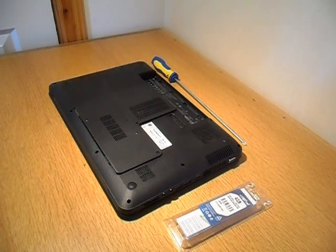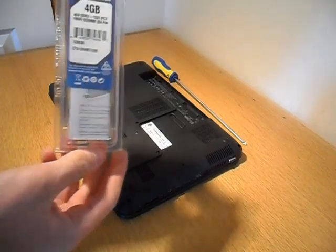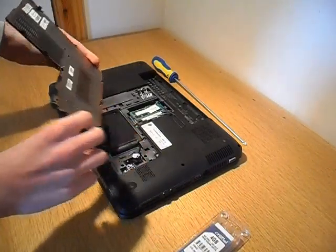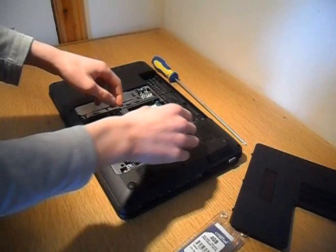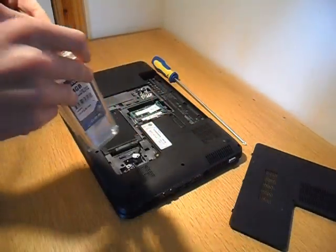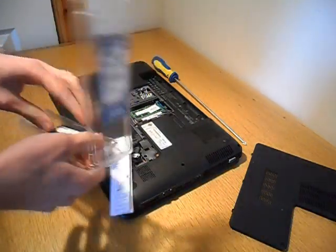We're going to do an unboxing and installation of a crucial 4GB DDR3 RAM module. We've got the HP G6 here and we've already taken off the back — it takes two screws. Obviously, keep the battery out so you don't electrocute yourself. It's got two SO-DIMM slots and it's already got a 4GB module in, and we're going to add another 4GB.